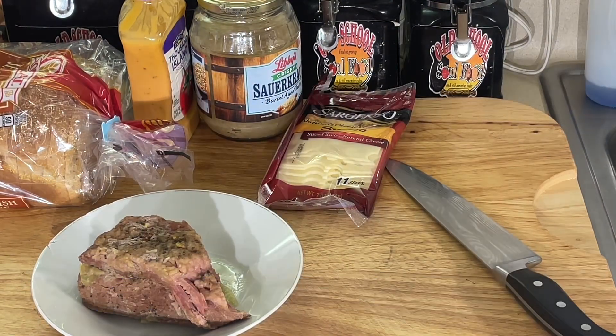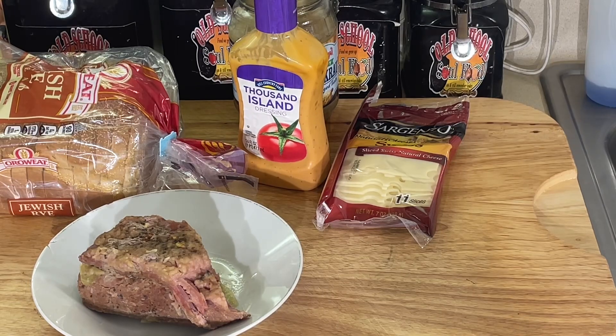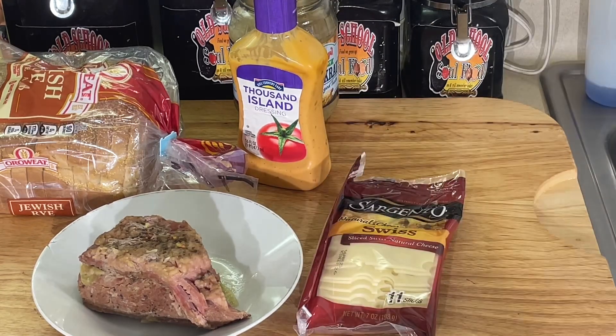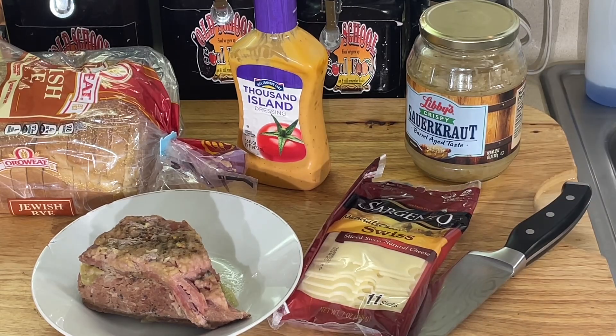Y'all seen me make a Reuben sandwich before? Y'all know already — I'm not a fan of thousand island. I'm not a fan of sauerkraut. Rye bread I very seldom eat. Swiss cheese to me is a bland type of cheese, I really don't like it. But if you put all these combinations together, y'all, it's an absolutely amazing sandwich, which I absolutely love. It doesn't make any sense, but it shows if you put flavors together, it can definitely be a game changer, y'all.